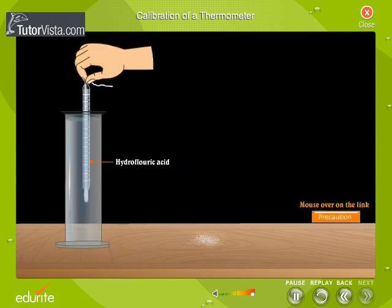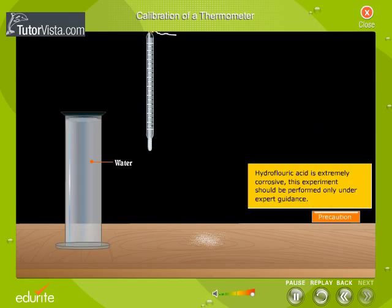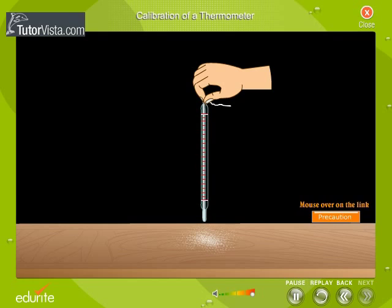The thermometer is dipped in hydrofluoric acid for a few minutes. The acid reacts with the exposed glass surface. However, the part of the thermometer which is wax-coated remains unaffected. The thermometer is removed from the acid and then washed with water. The wax is now scrubbed off. The etchings are then filled with paint for clarity. This calibrated thermometer is ready for use.